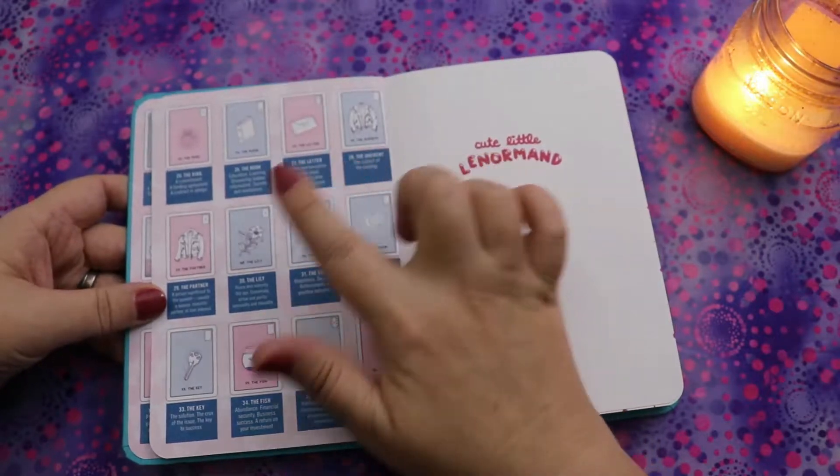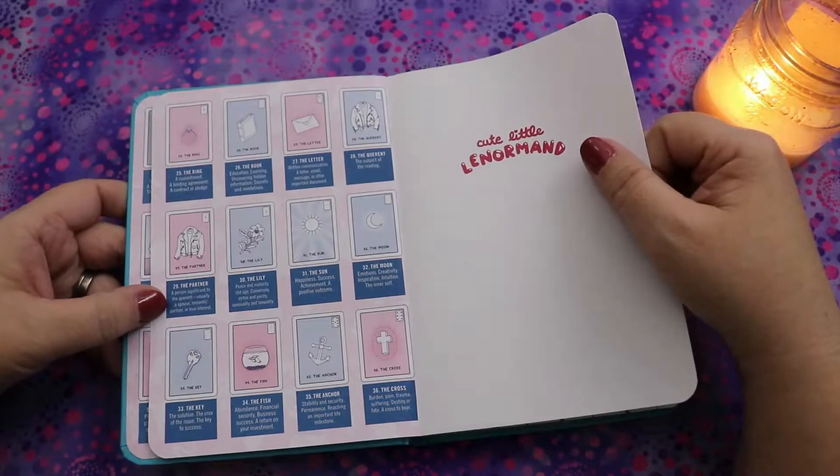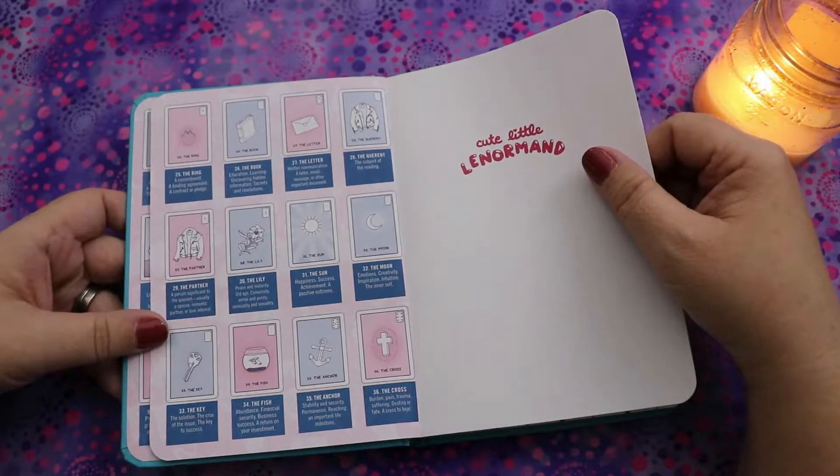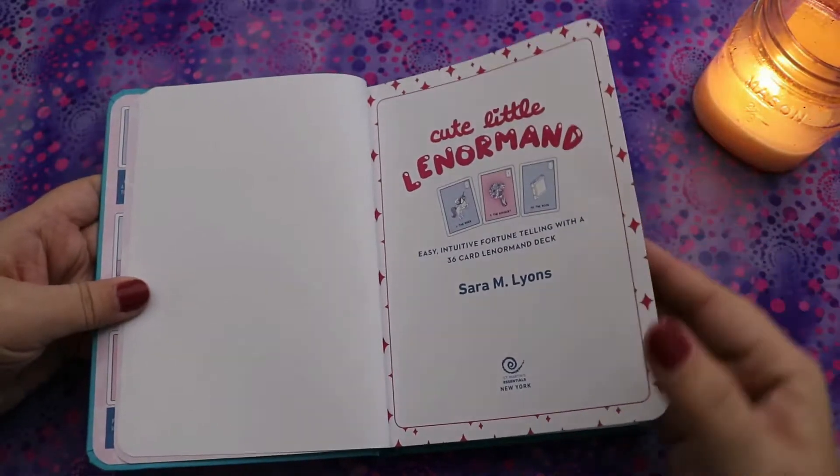I'm noticing right away that we have 'querent' and 'partner,' which is a gender-neutral way to look at the significator and their significant other, and I think that's awesome. So we have the Cute Little Lenormand — it's a color book — and let's take a look at the contents.